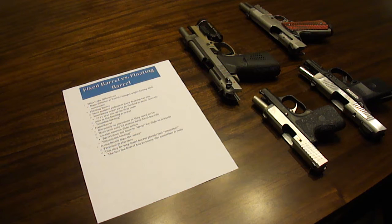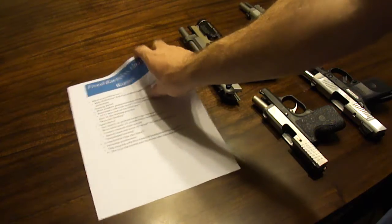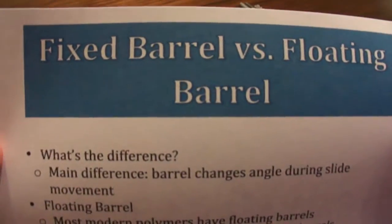Hi YouTube, Big Apple here with another video. Today I'm going to be talking about something I don't see discussed very much about pistols — just some interesting knowledge to help you understand their mechanics a little bit more. This is fixed barrel versus floating barrel.